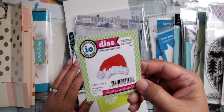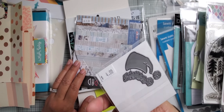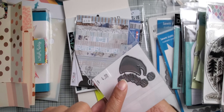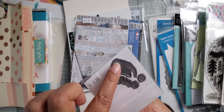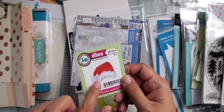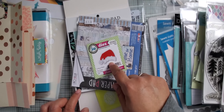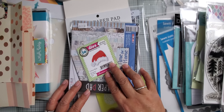Oh wait — I did get this die. It's an Anna White die — it's the Santa hat. I picked up a Santa hat from Cottage Cutz, but it was all on a plate die. I prefer to be able to cut the two pieces separately from the hat since they'll probably be a different color. So I went ahead and picked this up because it was on sale too. Anyway, that's it for now — thanks for watching, talk to you soon, bye!